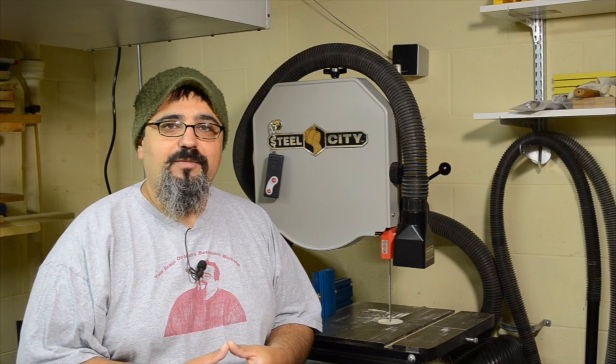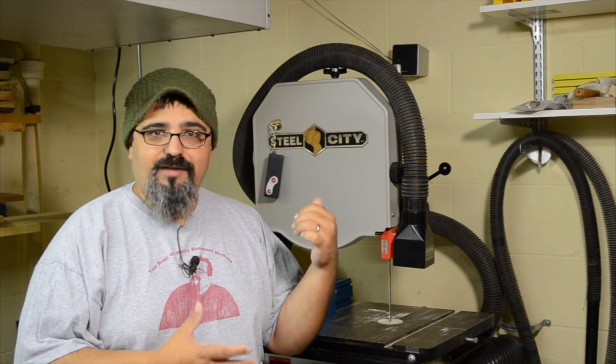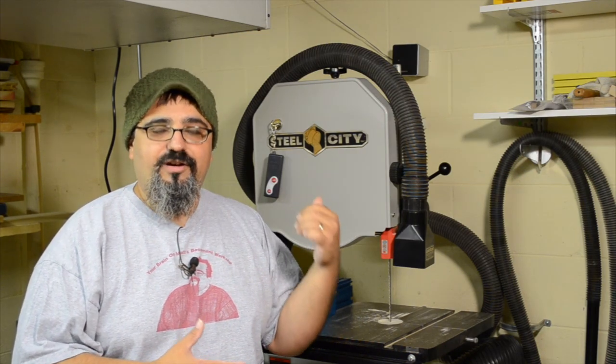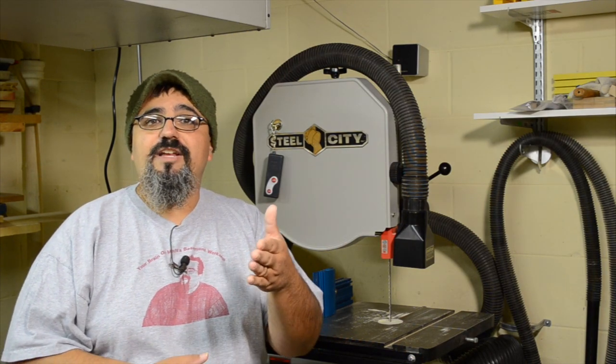Welcome back to Matt's Basement Workshop Podcast. We're going to be talking about re-sawing today, mainly focusing on my favorite tool for the job, which is the band saw. But I'm also going to talk about a couple of other ways we can re-saw, with some pros and cons. I'd like to hear your suggestions on these techniques after you've watched this episode.